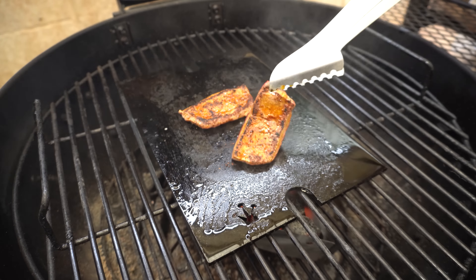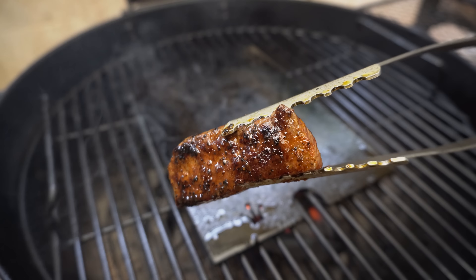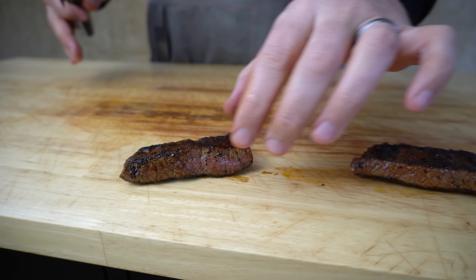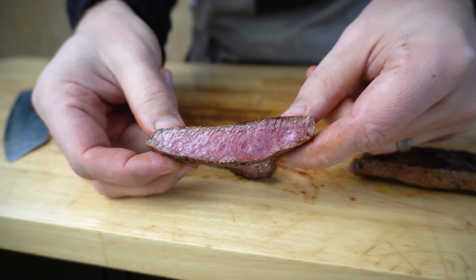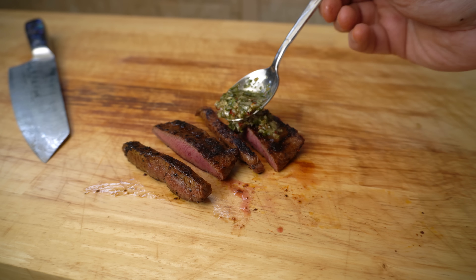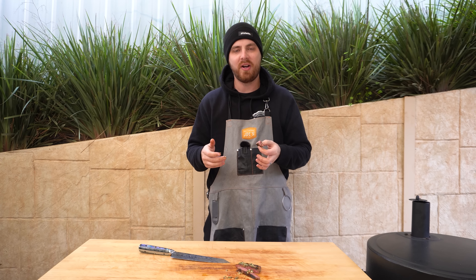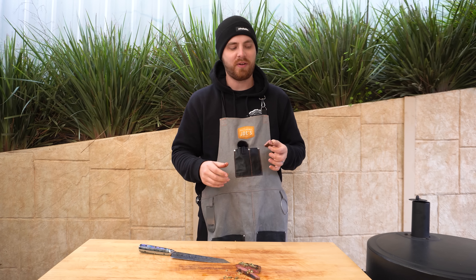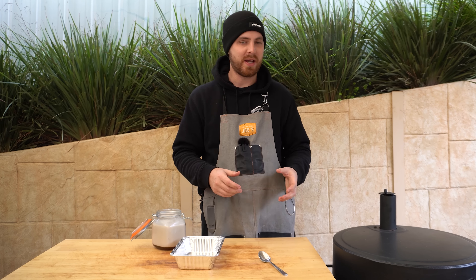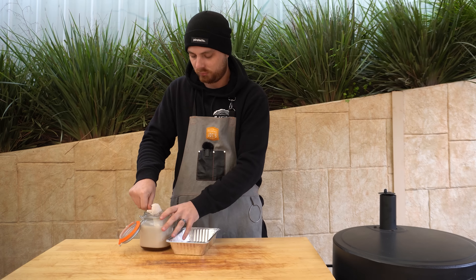Our hot plate is pretty much at temp, so I'm just going to lay down some beef tallow. Now we can get these steaks on. We're going to give these about 45 seconds per side. This thinner one is going to be done first — we'll get that into a foil tray to rest. About 15 seconds later the thicker one is done. These steaks have had a nice little rest for a few minutes — beautiful medium rare. We're just going to top them with some BRZ chimichurri. Seriously, how good does that look? So if you ever see flat iron steak at your butcher, definitely give it a go — it's a really tasty cut with some really good texture to it.